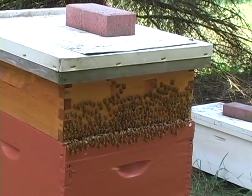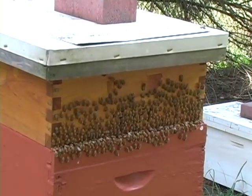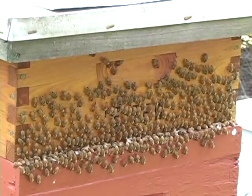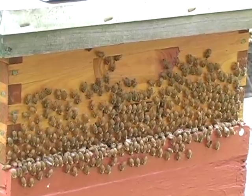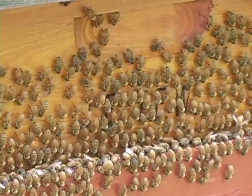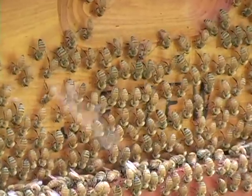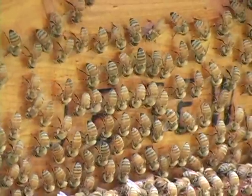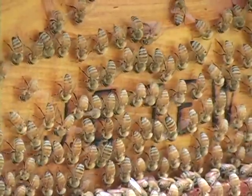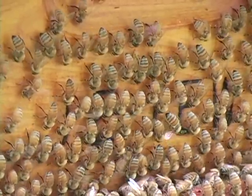Hi, I'm Jim Tu, with the Alabama Cooperative Extension System at Auburn University. Throughout the summer, for the most part, I've watched my bees undergo this common behavior called washboarding, but I've never really seen a bee colony take it to the extreme that this one colony has done.